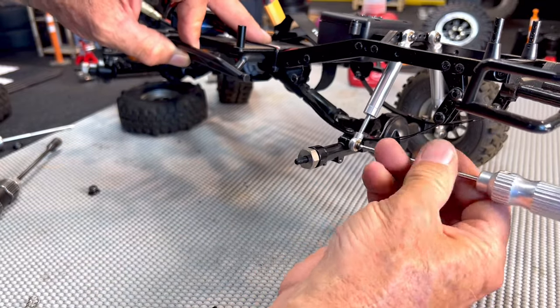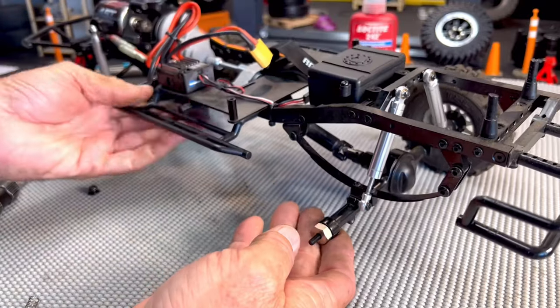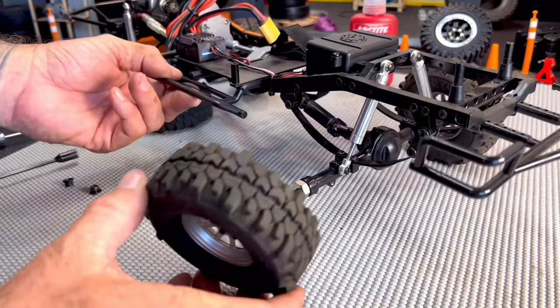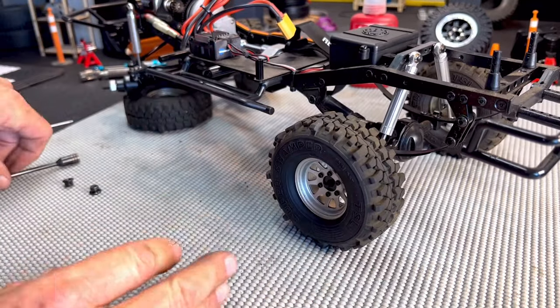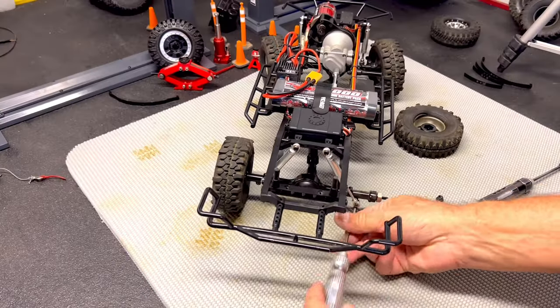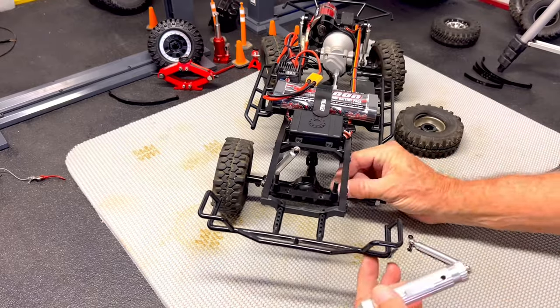Reinstall the rear shock using the small spacers and repeat the steps on the other side of the chassis. Keep the inner spring and the helper spring in a safe place for future tuning. That wasn't too bad. I'm going to remove the helper spring from the other side — watch how easy it really is.